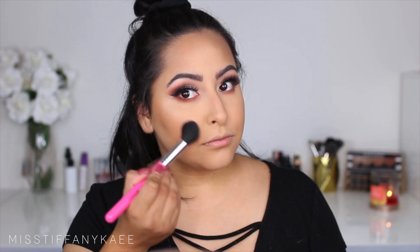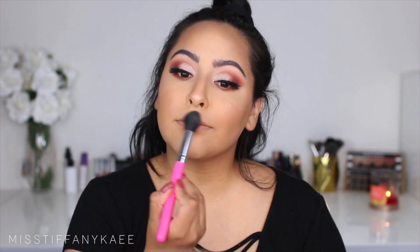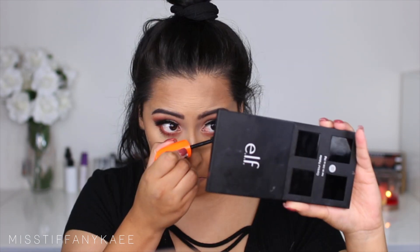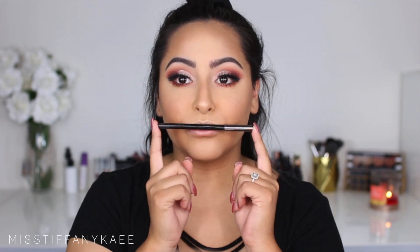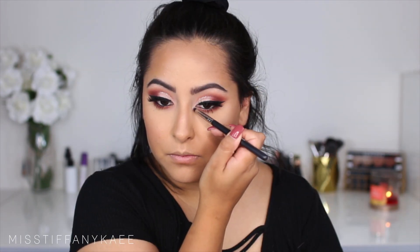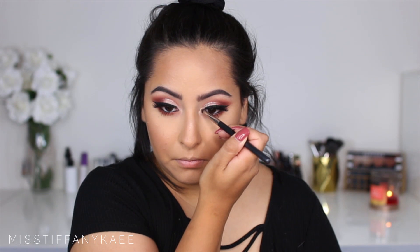I'm taking my Ofra Cosmetics Rodeo Drive highlighter with a BH Cosmetics tapered brush and applying that to the tops of my cheekbones — this is one of my favorite highlights, it is so bomb. I also place it at the tops of my temples, on my nose, and on my lip. I'm taking Scandal Eyes Mascara by Rimmel and applying that to my lower lashes. Then I'm taking a black eyeliner by Makeup Geek in the shade Obsidian and running that on my lower waterline to make it pop. I'm taking MAC Rice Paper as an inner corner highlight.